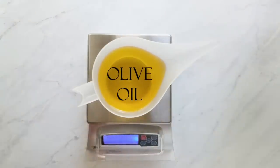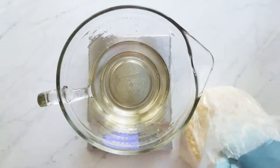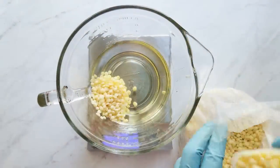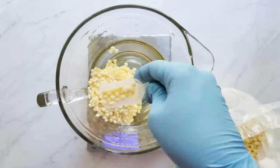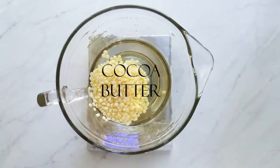Once I've finished melting my coconut oil, I add my cocoa butter — these are cocoa butter pastilles from Bramble Berry. I stir these until they're melted, and if they don't melt completely, I just microwave them a little bit until they're just barely melted.